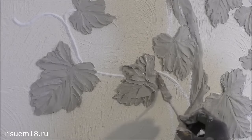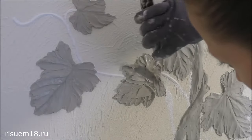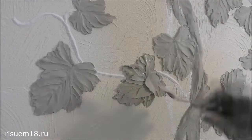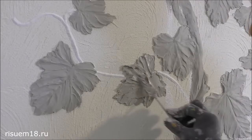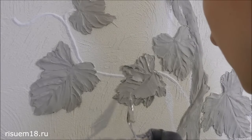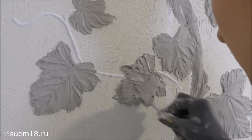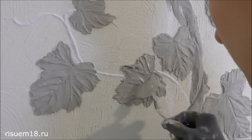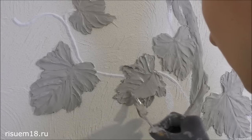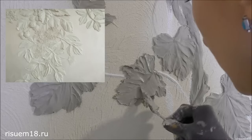How carefully you need to approach the execution of the bas-relief also depends on what it will look like in the end — will it be white, or will it be painted? In my video tutorials, if you've visited the bas-relief creation playlist, you've seen the options for a white image and also seen how color can change the perception of volume.